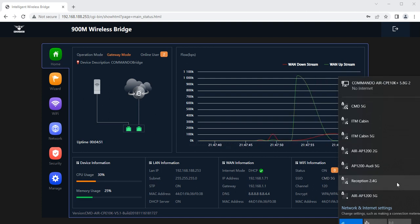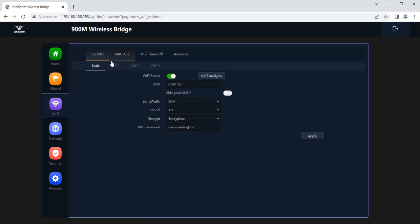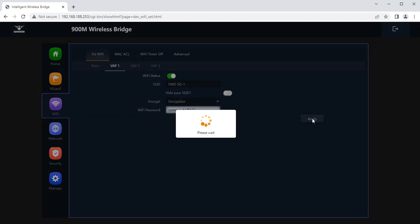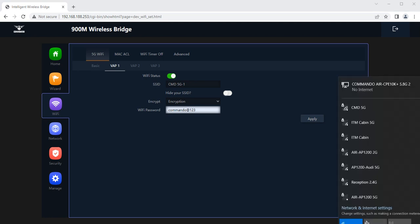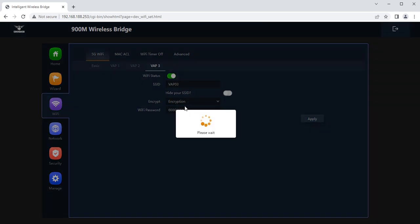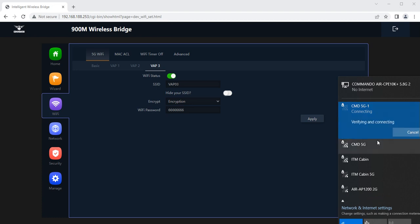Users can connect to the created SSIDs. Maximum four SSIDs can be created with this device using the VAP options.